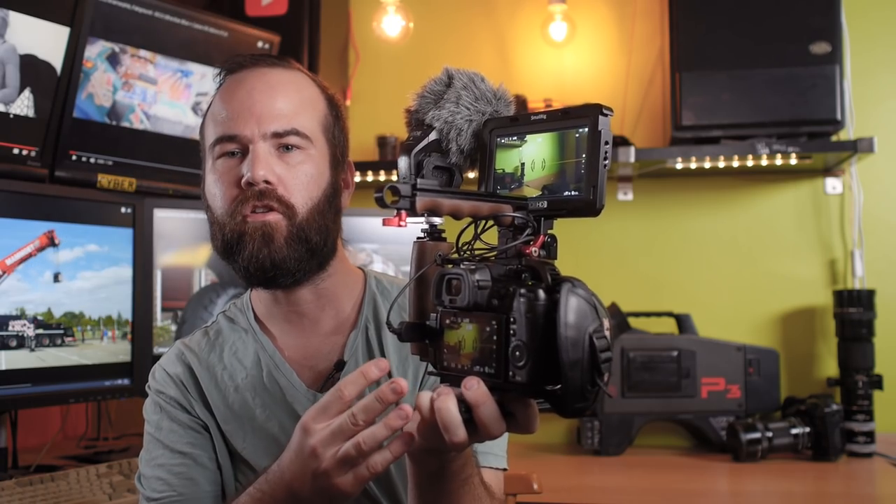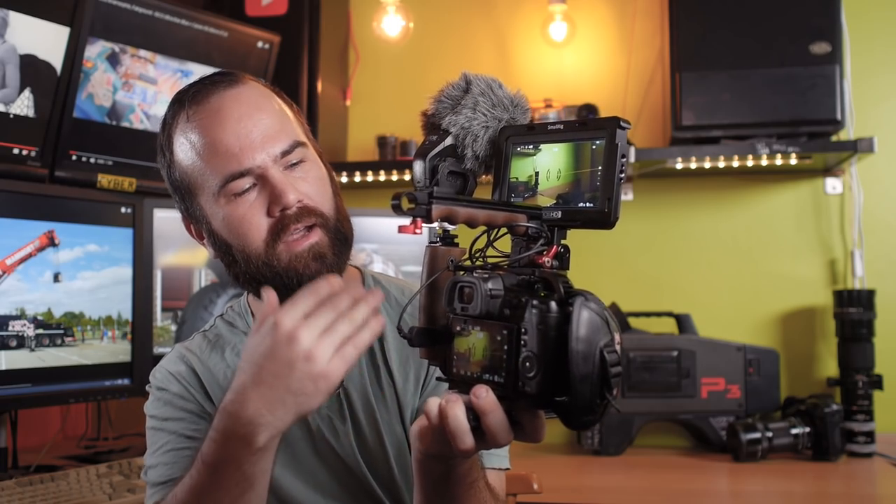The ND filter I'm using is the SLR Magic Fader ND, and I really love this because it has hard stops. It is a really high quality ND filter and I really recommend one. But to build it up like a RED camera, you need a camera cage.